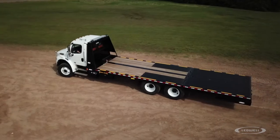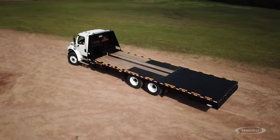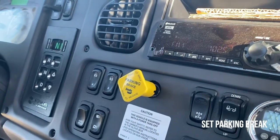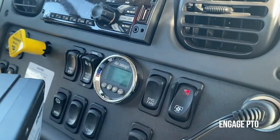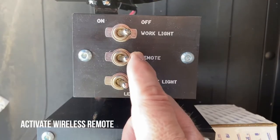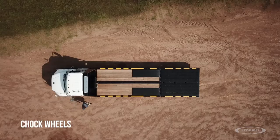Make sure the truck is on level ground. Set the parking brake and put the truck into neutral. Engage the PTO, dump the truck suspension, and chock the wheels.